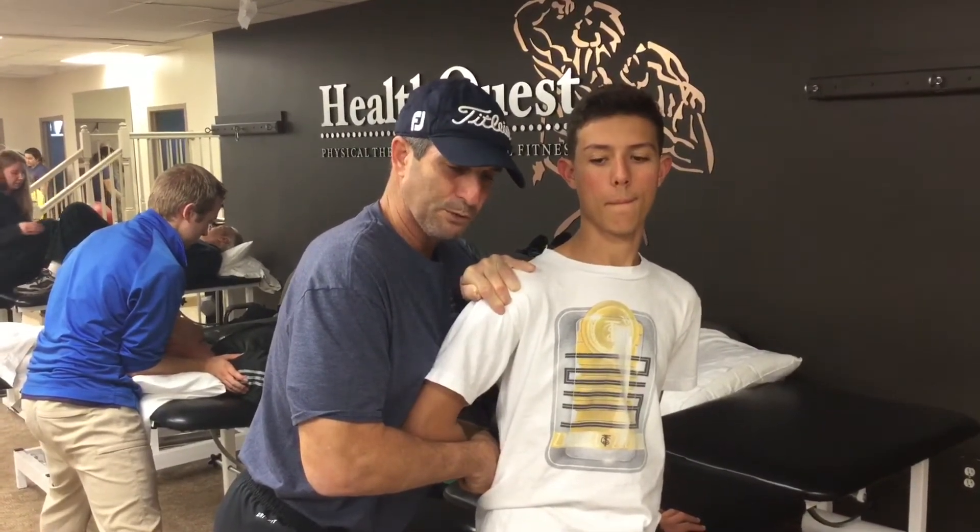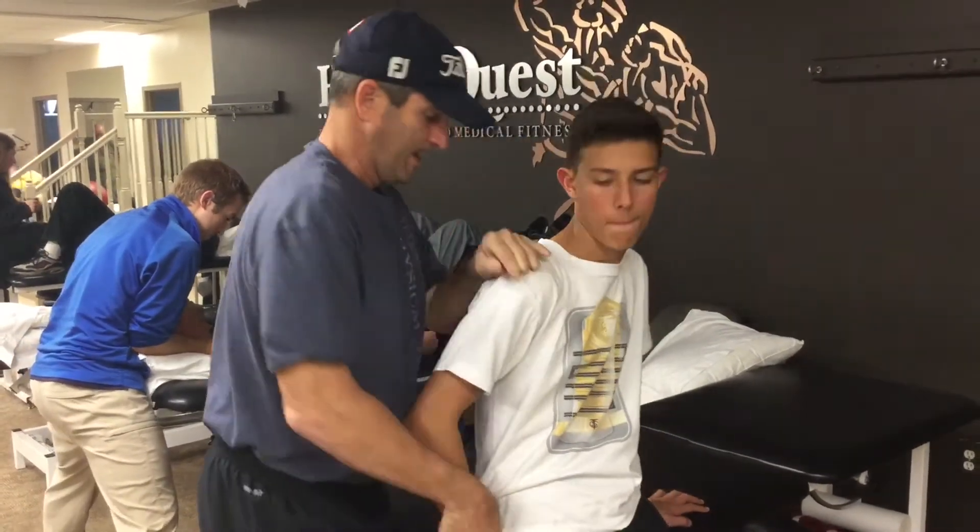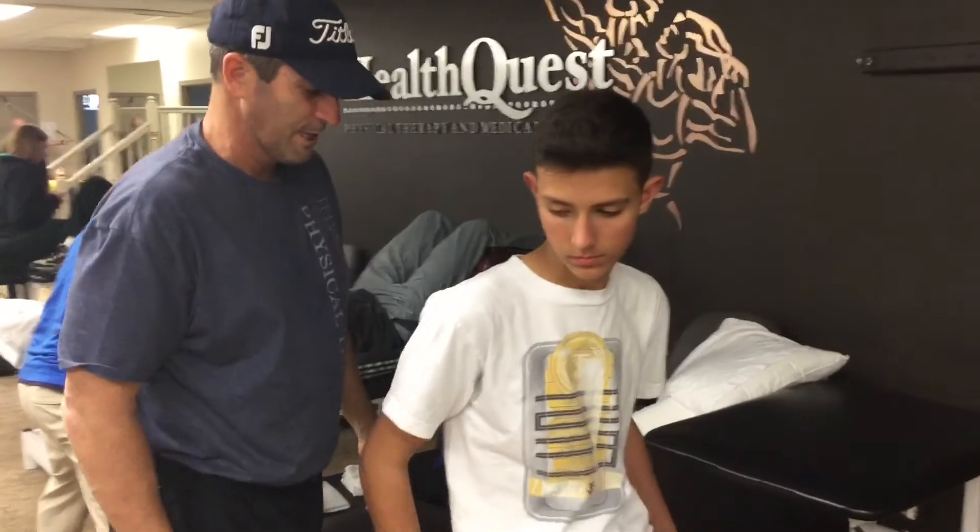Now push your elbow to the floor. Rotate your body to the right. And good. Now go ahead and check that internal rotation on the ground. Easier than before.